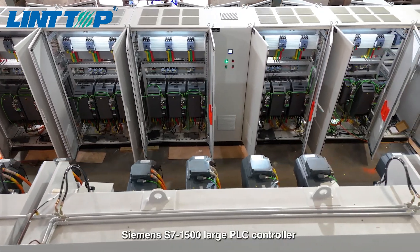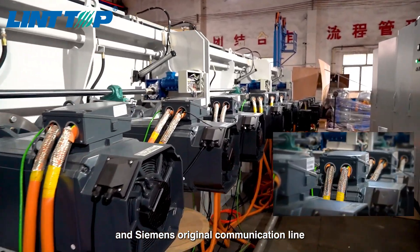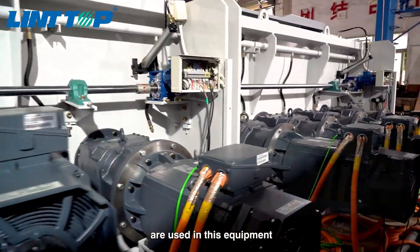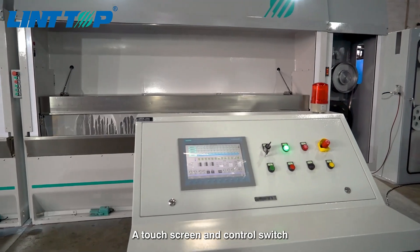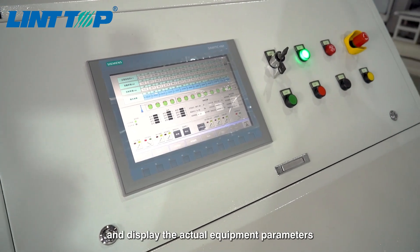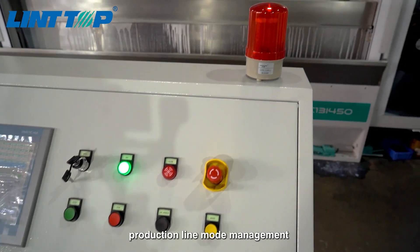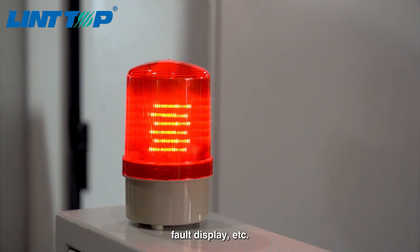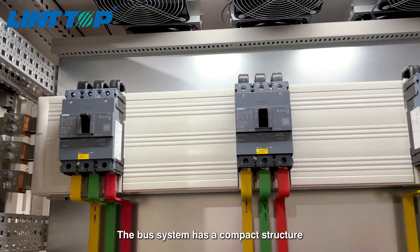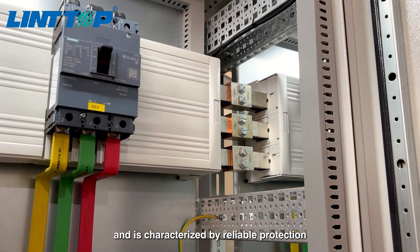A Siemens S7-1500 large PLC controller and CMS original communication line with stable signal and no interference are used in this equipment. The touch screen and control switch are installed on the operating console to collect and display actual equipment parameters, production line mode management, equipment operation commands, fault display, etc. The bus system has a compact structure, can be easily installed, and is characterized by reliable protection.